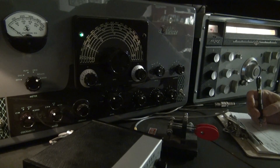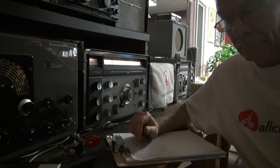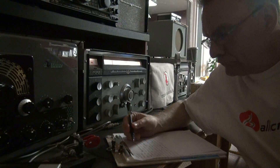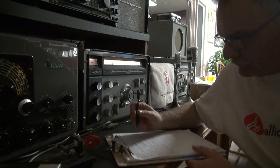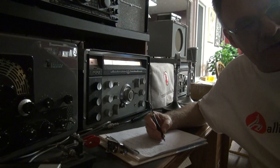It's QRP, running 5 watts. This guy's 80 years old. Really? Yeah. Just told him I'm putting this on YouTube.